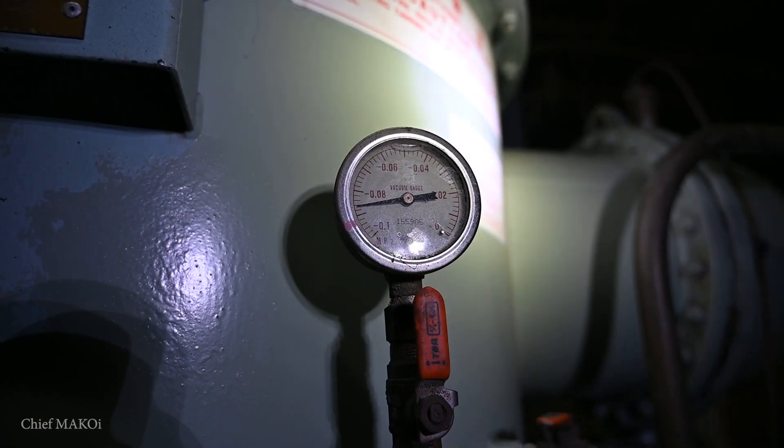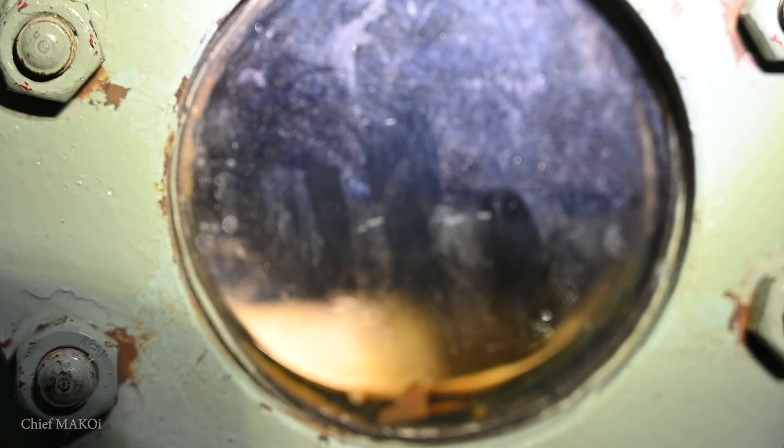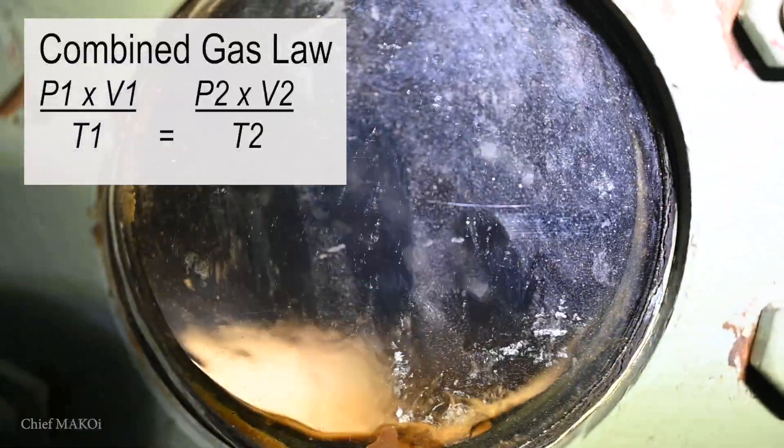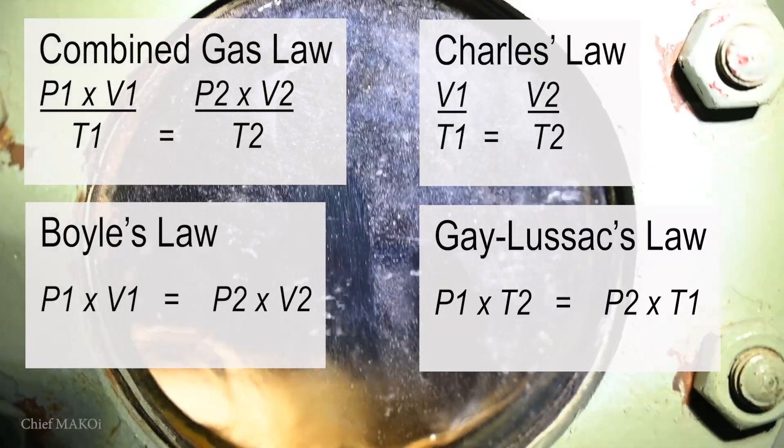I won't bore you with the mathematical details, but if you want to learn more about this, a good starting point would be the Combination Gas Law, which is derived from Boyle's Law, Charles' Law, and Gay-Lussac's Law.